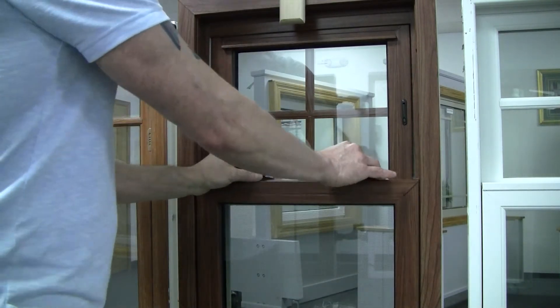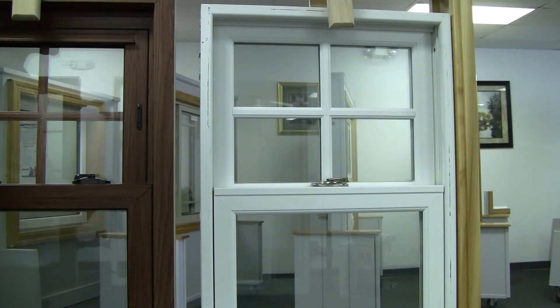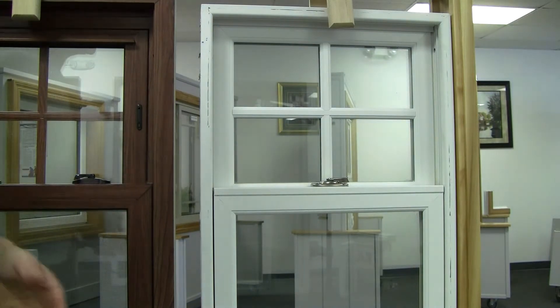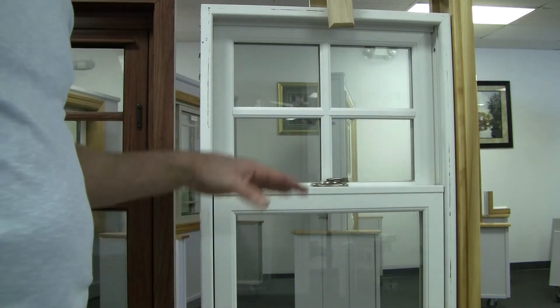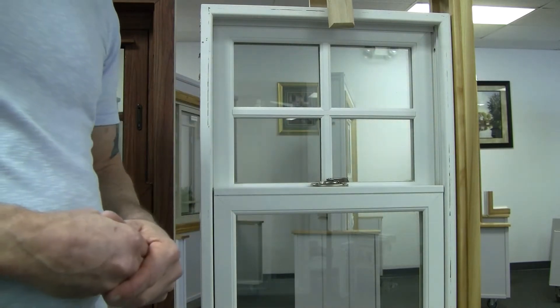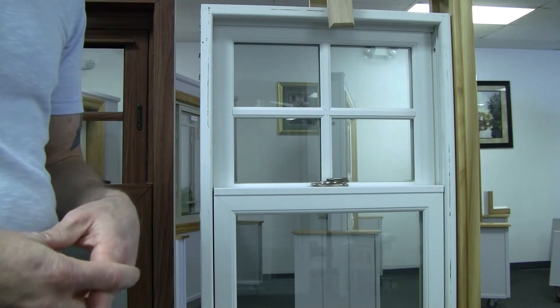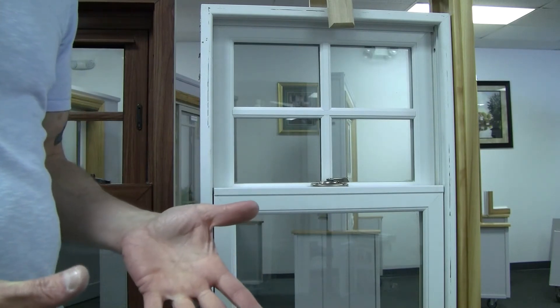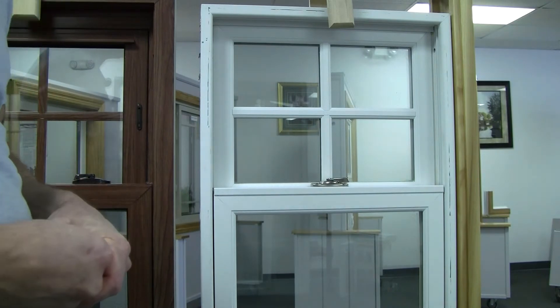When you get over to the all-fiberglass window, which is very similar to the Fibrex window in my opinion because of the lack of features — you don't see any vent locks on here because they're not available. Also, there's no triple-pane glass available. And since glass drives 90% of the efficiency of a window, if the best you can do is double-pane, that window is never going to fall into a high-performance category.